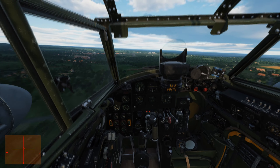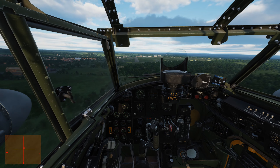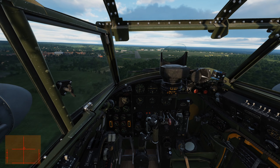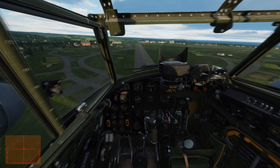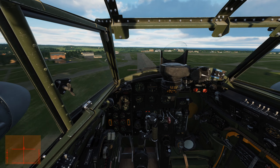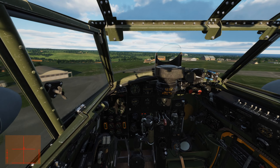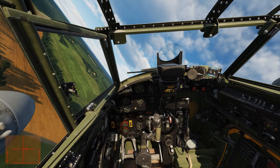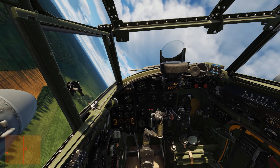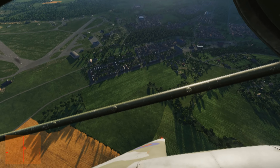Pretty fast here. Once the Mossy gets going it's really something. I have to deal with a slight crosswind here — nothing too bad though. I'm getting a brake warning because I pulled up the throttle to the middle without the gear down.